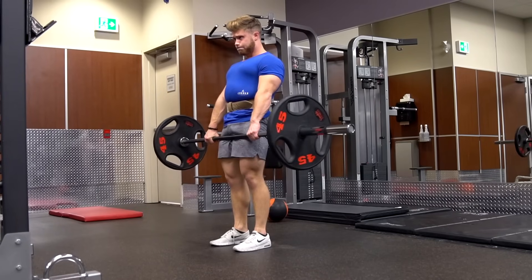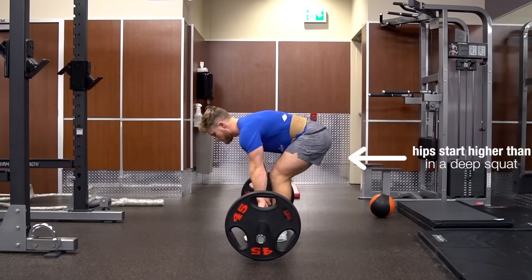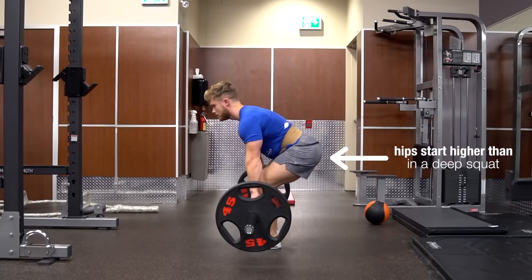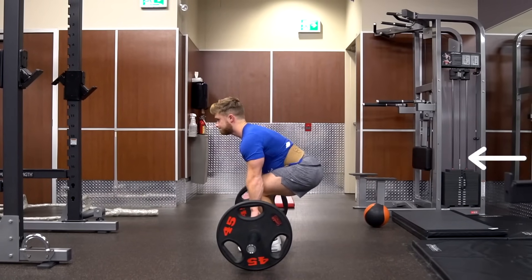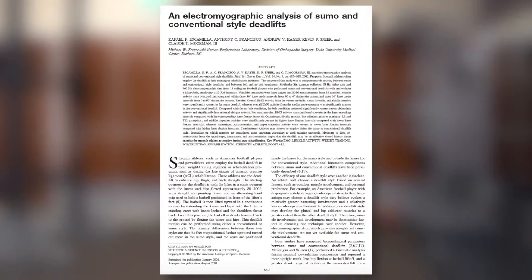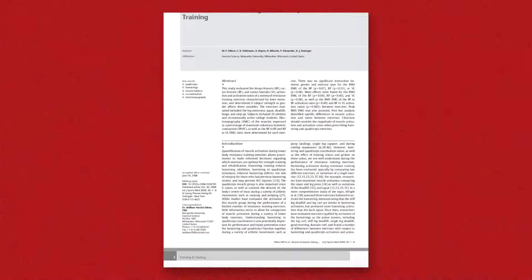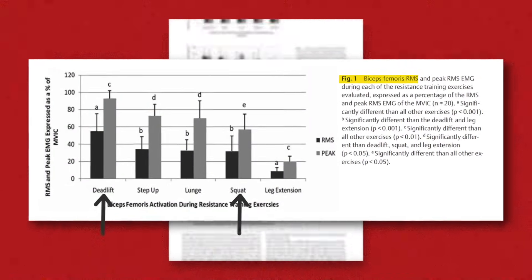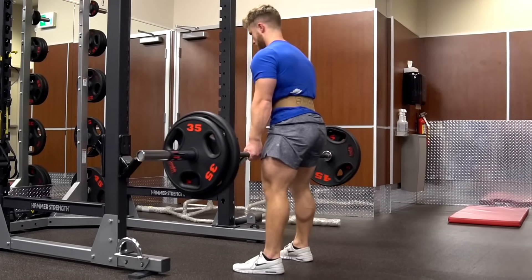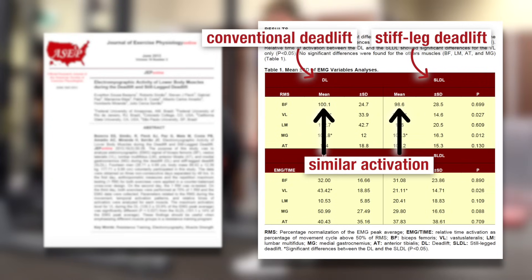The deadlift is similar to the squat in that it also trains simultaneous knee and hip extension. However, since the hips are much higher at the start of the deadlift, the knees are not as flexed, and so the hamstrings are in a better position to contract and contribute to the hip extension portion of the movement. This plays out in EMG data: according to a 2002 study from Escamilla and colleagues, both conventional and sumo deadlifts lead to quite high levels of hamstrings activation — and the deadlift was number one for hamstrings activation. Research hasn't shown much activation difference between these movements and stiff-legged or Romanian deadlift variations.